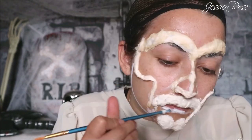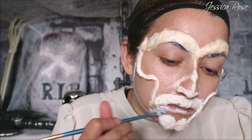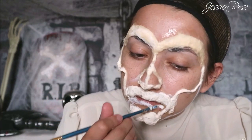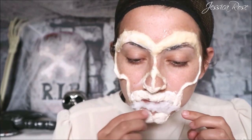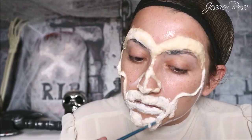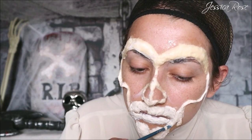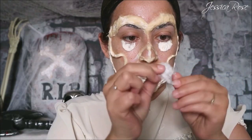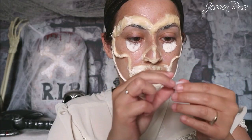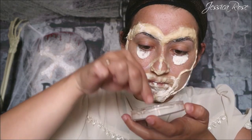Then moving on to the bottom lip and the space just above the chin, I'm adding some more cotton and latex there. I also added some little eye bags underneath the eyes because I feel like the texture there will be really good, just to fill in that space as well.